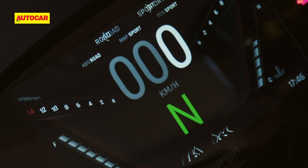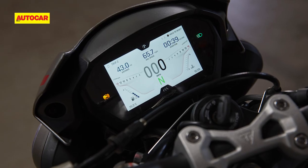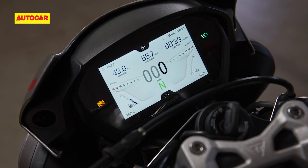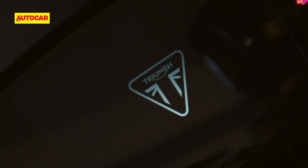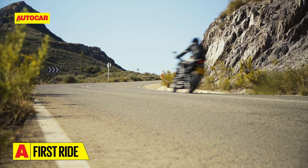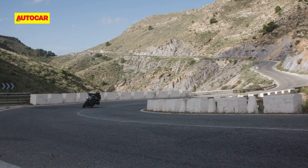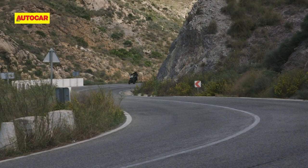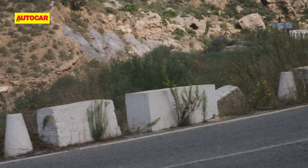The large TFT display features a new range of layouts that change depending on the riding mode selected, and color options to suit individual preferences. The numbers on the RPM display were particularly hard to read especially while riding at a quick pace. The screen does offer useful information, and in keeping with today's connected world, you can also pair your phone via Bluetooth through an accessory module sold separately — it shows turn-by-turn navigation and allows you to operate the phone and music. However, we couldn't experience this as the module wasn't fitted to the test bikes.